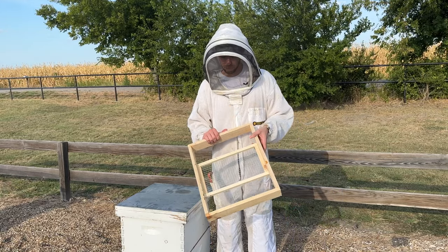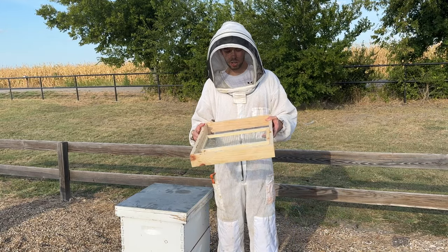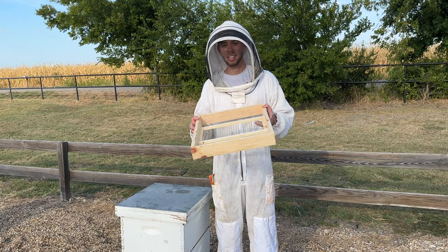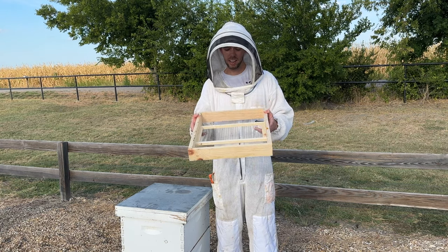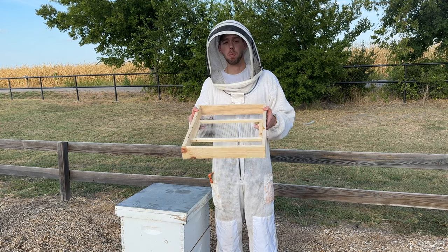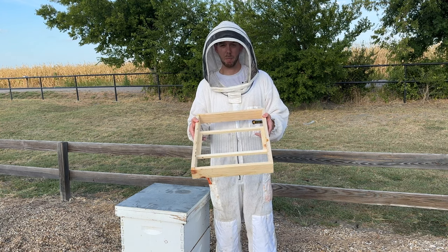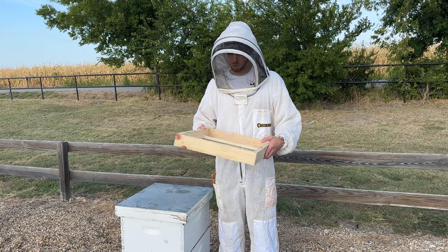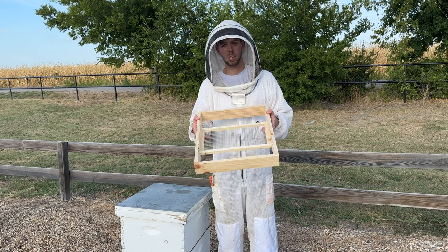Hey guys, I'm pretty excited to talk about this new product that we just started manufacturing and selling. We're calling it the TBS internal patty tray. A really smart beekeeper in North Carolina came up with this idea — it wasn't mine. I was at a conference in North Carolina and he showed this to me that he built, and it was such a good idea.